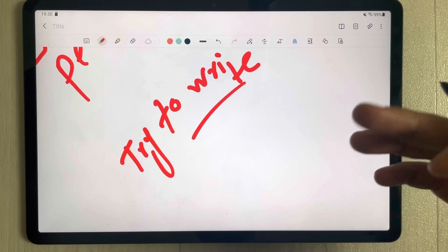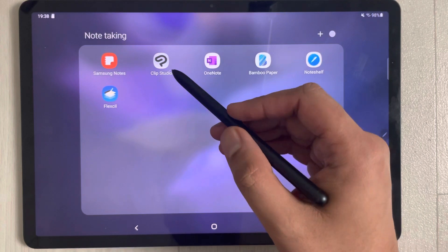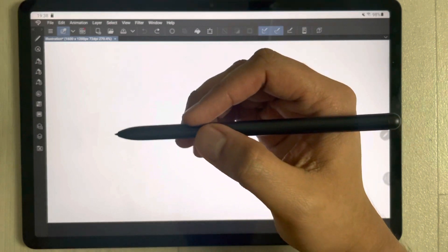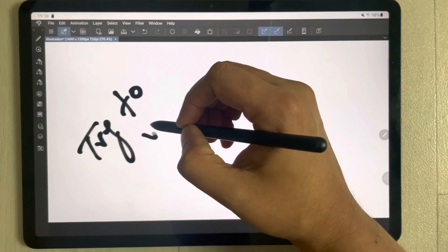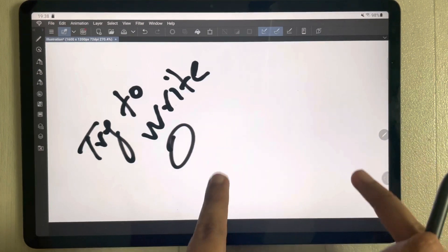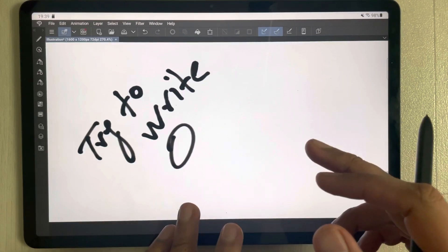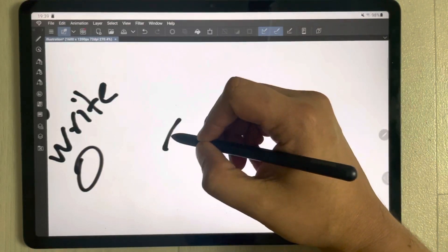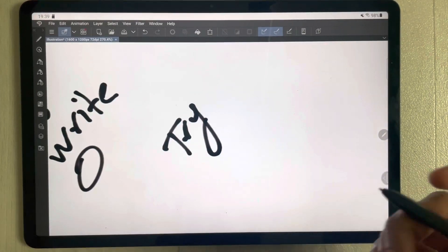Now I will test palm rejection in another app — Clip Studio. I open it and try to write and draw something. I rest my hand on the screen while drawing, and you can see in this area where I rested my hand, there are no marks, no stray strokes. It works perfectly fine on Clip Studio as well.